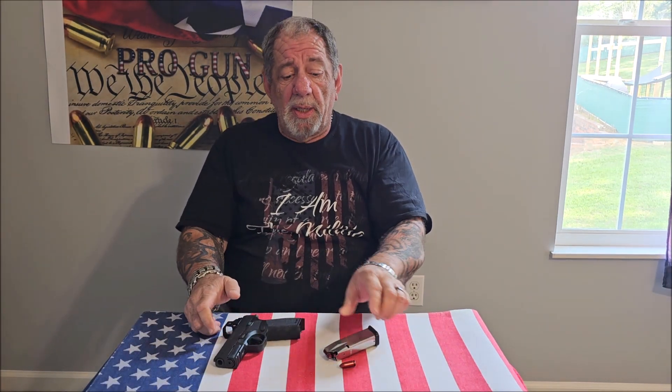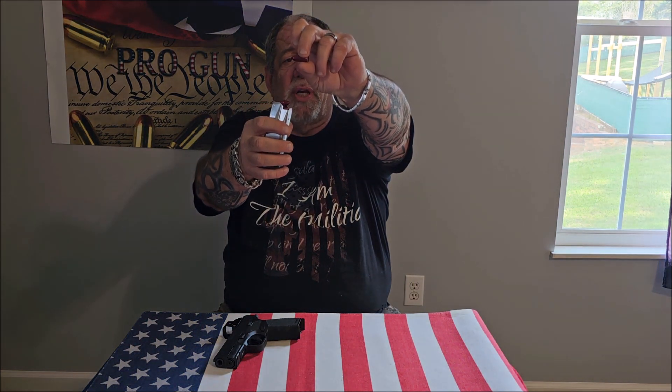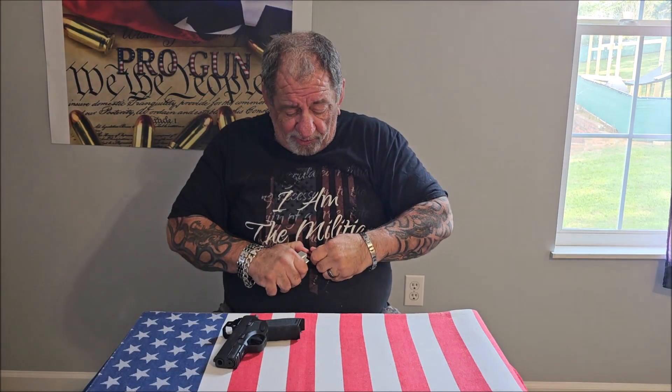If you're not dry fire training, you should be. If you don't know what it is, dry fire training is practicing without the use of live ammunition. These snap caps, or dummy rounds, are 100% safe — they don't fire and they don't make any noise.